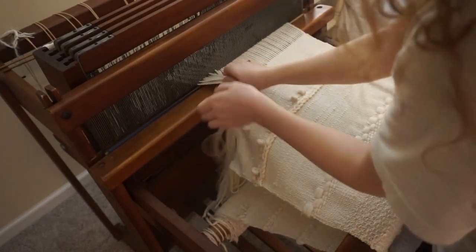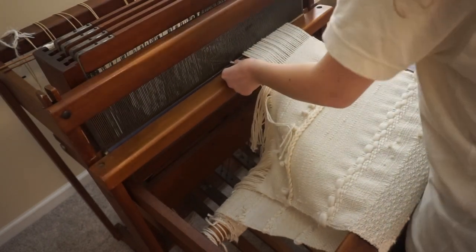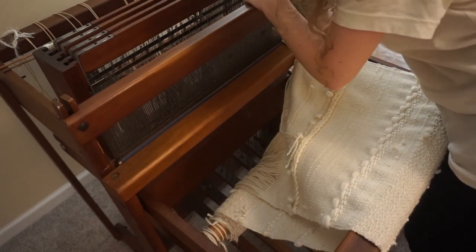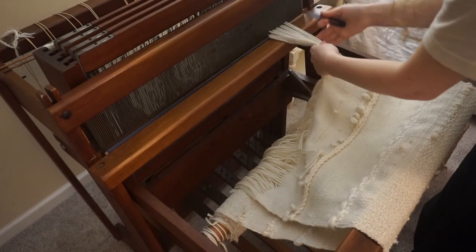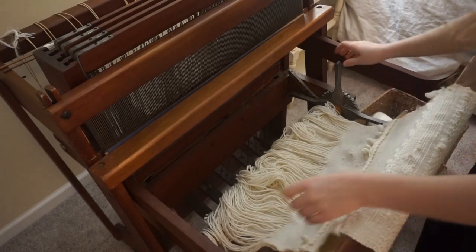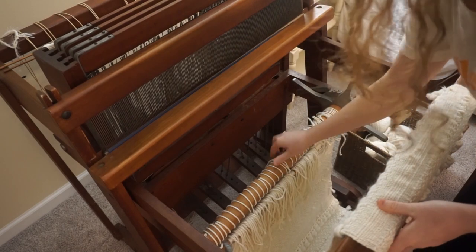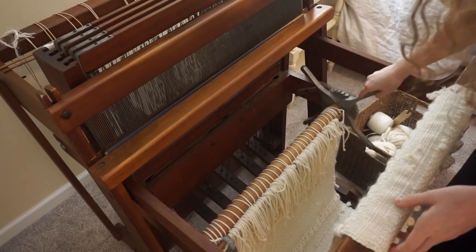Once I have everything woven how I like, I can cut it off the loom, pull all the threads off, and then we can start to sew up the pillow how we would like. Once we have all those threads off of the beater, we can just unwind that beam and see all the fabric coming off the loom. Then we can untie all of these knots that were secured onto this front beam and everything will be completely off the loom.